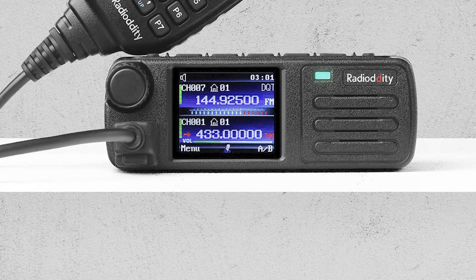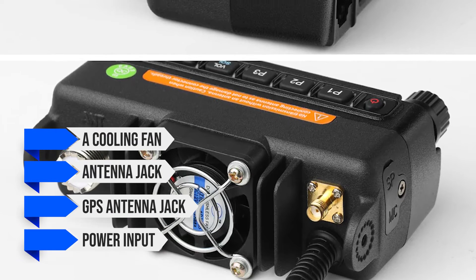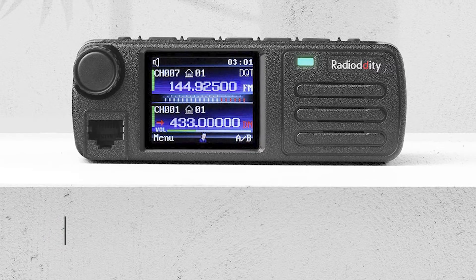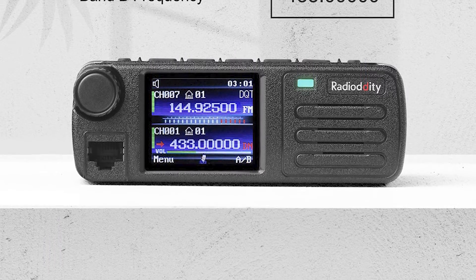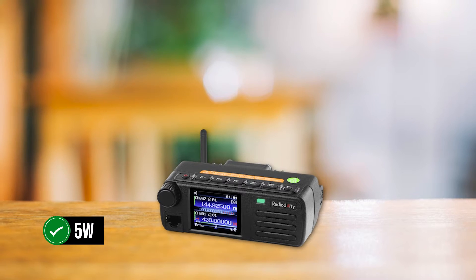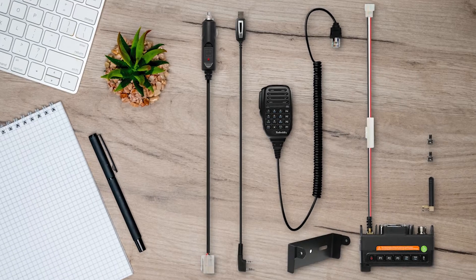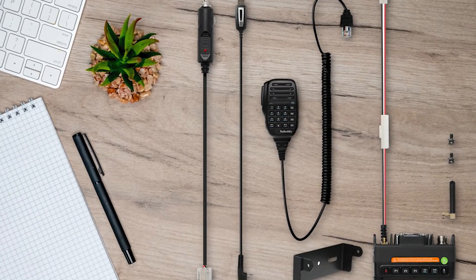On the back, it's packed with features including a cooling fan, antenna jack, GPS antenna jack, and power input. The radio runs on 13.8-volt DC and comes with a handy car cigarette lighter adapter, so you'll never be without power on the road. The DB25D has a maximum output of 20 watts and a low power mode at 5 watts. While it may not match some 50-watt transceivers, 20 watts is more than enough for most situations.